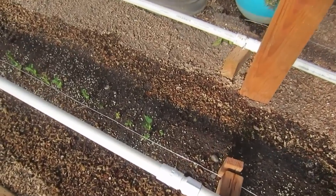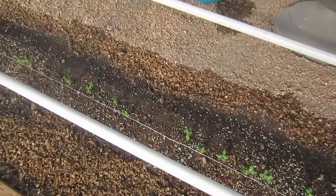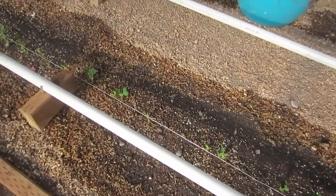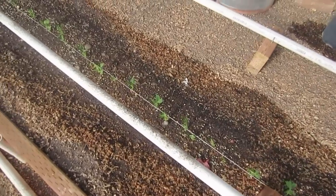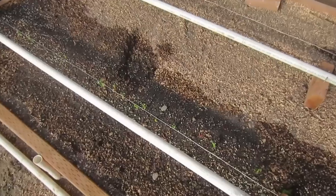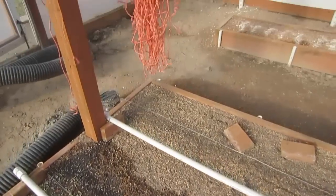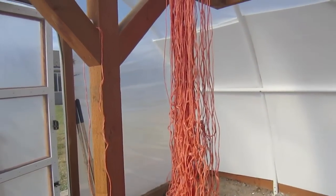A few weeks ago I planted about 120 sugar snap peas. We absolutely love sugar snap peas. We've got germination — those are sown directly into the soil here. We did not germinate these in our basement like we have with other plants. In probably another couple of weeks we will be adding the twine so that the plants can climb up and grow properly.